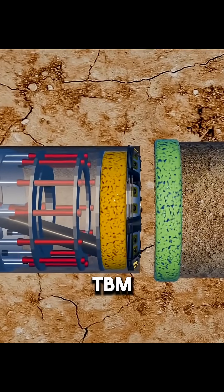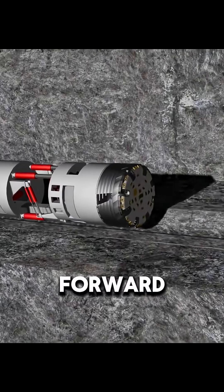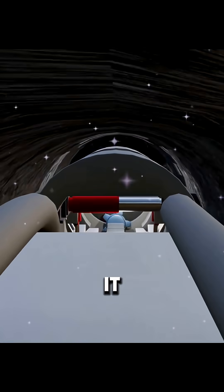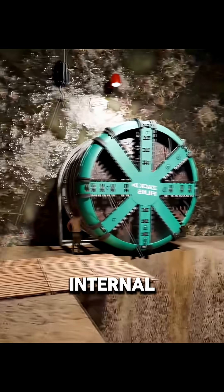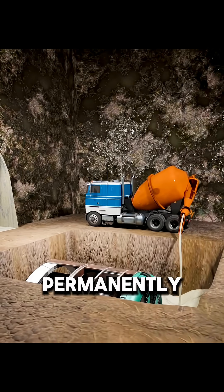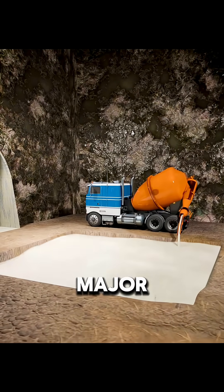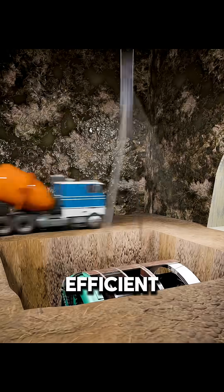Once the tunnel is completed, the TBM isn't pulled back out. It's too large to turn around and can only move forward. Dismantling and removing it would cost a fortune and take a long time. Instead, a shaft is dug ahead of it. Workers remove the valuable internal components, and the remaining structure is sealed with concrete and left underground permanently. It may seem wasteful, but in major underwater projects, this is actually the most cost-effective and efficient solution.